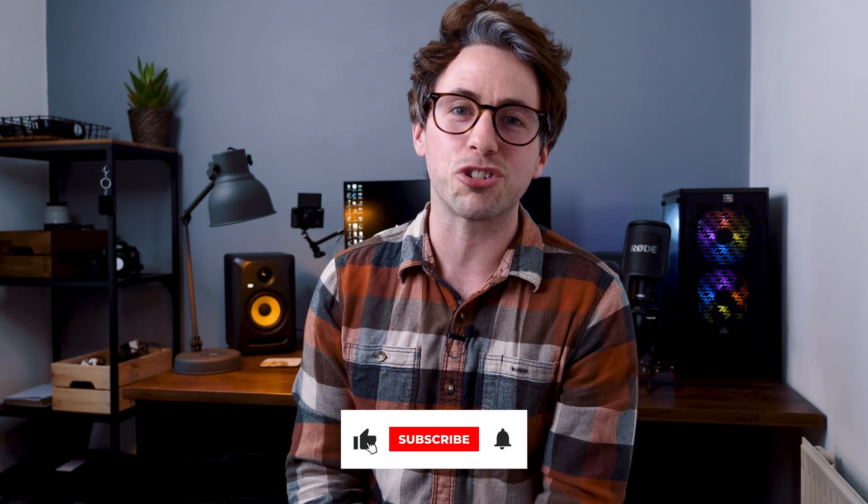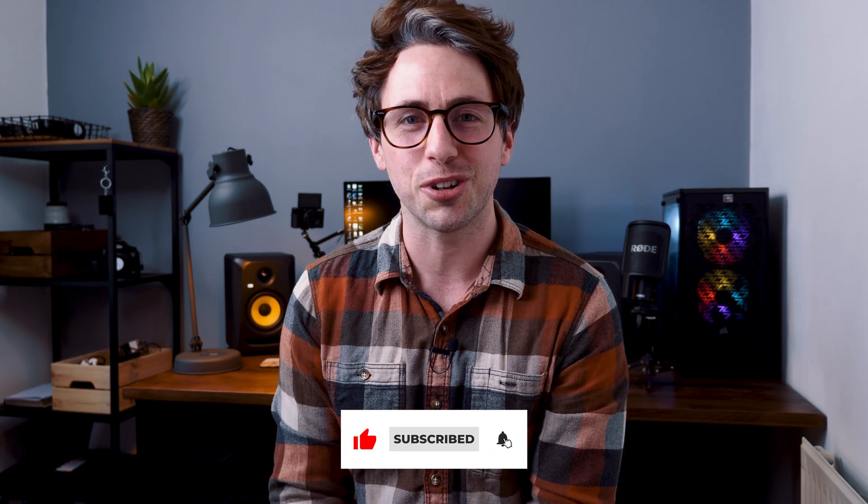That's it for this video — thanks so much for watching. If you liked it please hit the like or share button, or subscribe if you're watching on YouTube. See you next time, cheers!